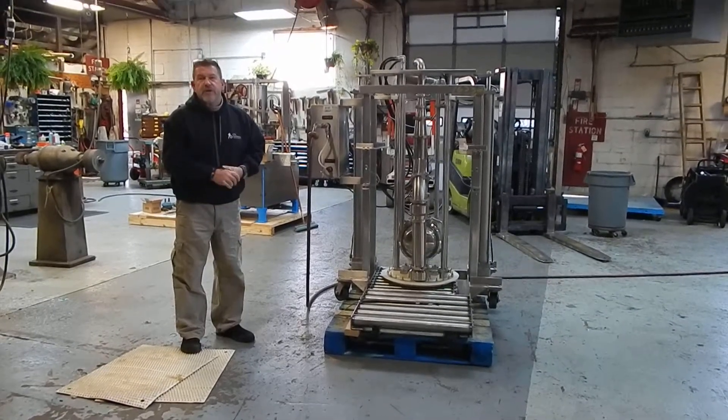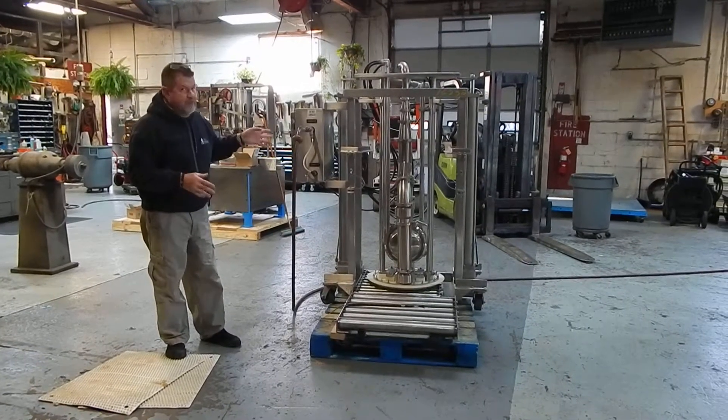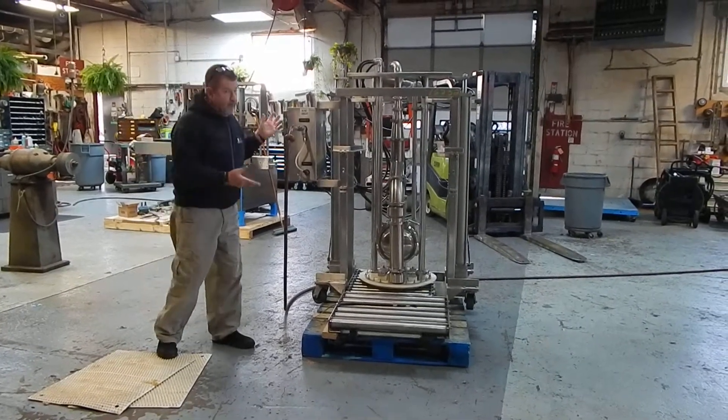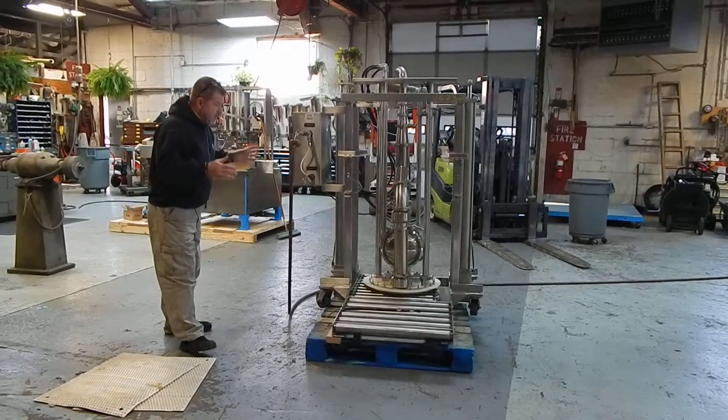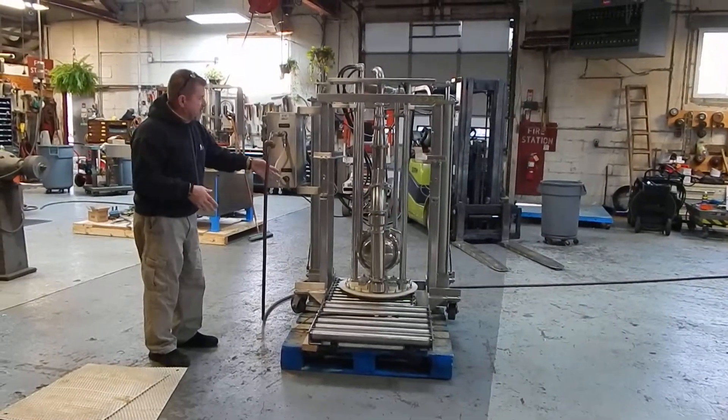Hi everybody, Dave Matthews here for Champion Trading. What we're excited to show you today is the Merzon DUS 50 Drum Unloader — probably called a Drum Pump in the old days. Probably one of the best, most versatile ones on the market for food grade, sanitary service.